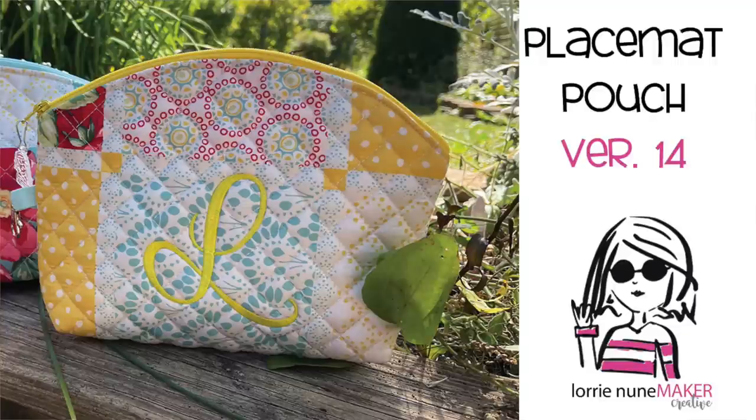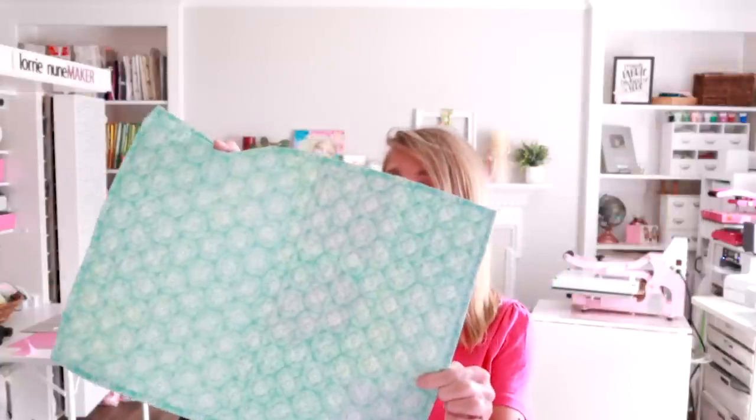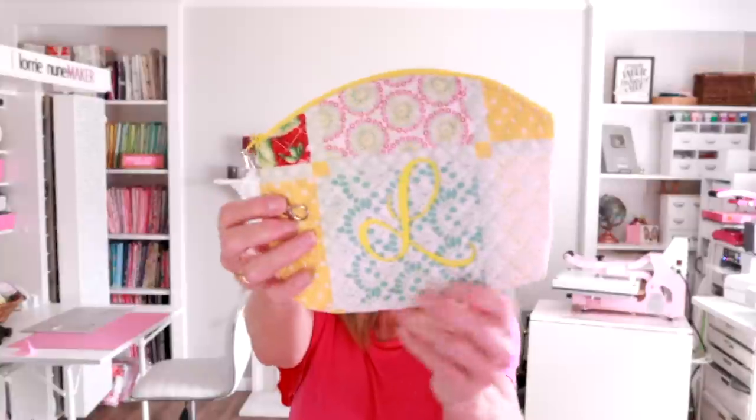Hi everyone, thanks for joining me. Today we're going back to the placemat pouches. If you're new to this channel, these are beginner sewing friendly pouches that we make out of quilted placemats. This one happened to come from Walmart — it's one of the Pioneer Woman placemats — but you can use just about any placemat you can find. There are 14 different versions of these pouches, and I'll link the playlist in the description below.